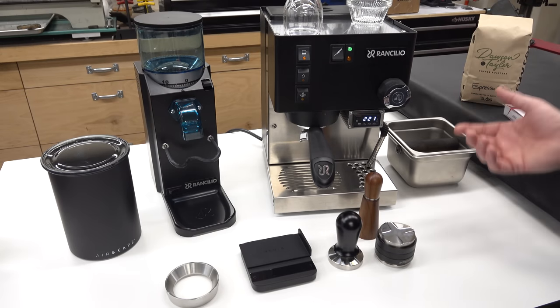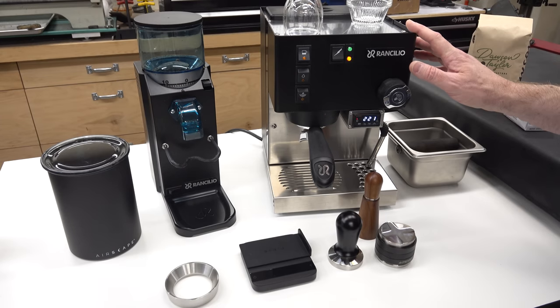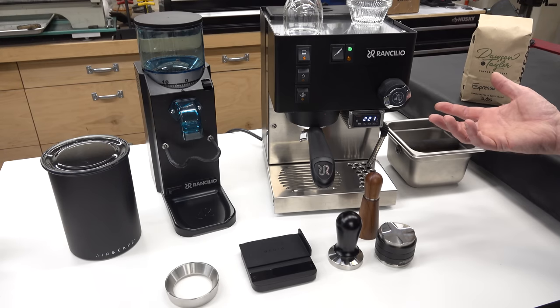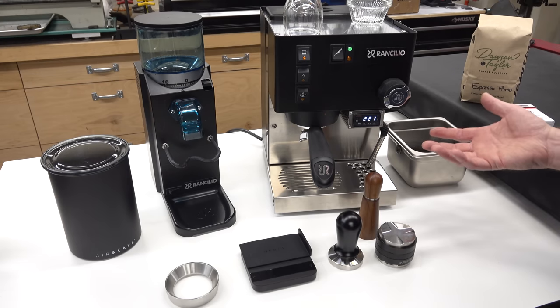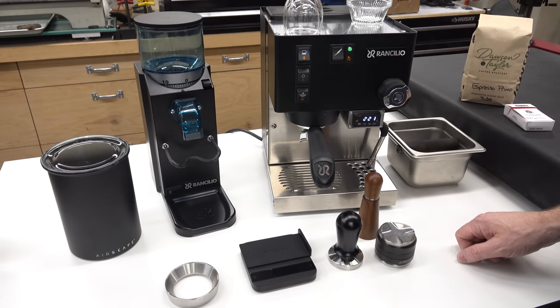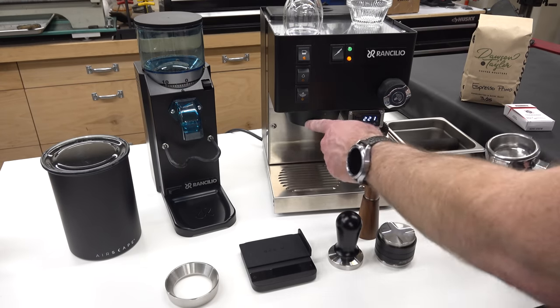This is my shop espresso setup. There's a lot of stuff here and we'll talk about it all, but let's start by talking about the espresso machine itself. The espresso machine has three goals: it needs to heat water to a specific temperature, pressurize that water to a specific pressure — usually around nine bars — and force that hot water under pressure through a bed of ground coffee, and it does that with the group head.